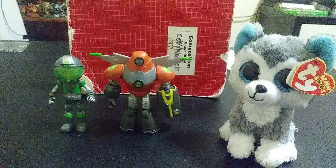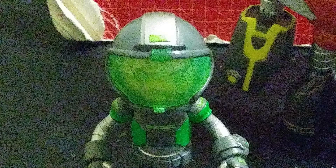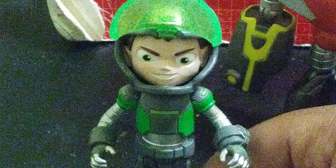I give these two a 10 out of 10 — the designs are very awesome. Very nice, I give them a thumbs up. Ben can also pull his helmet up and you can see the inside of Ben's face. Very nice.